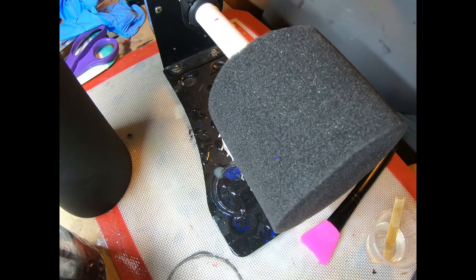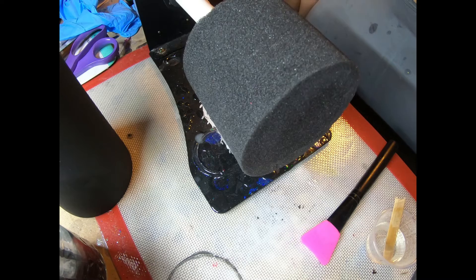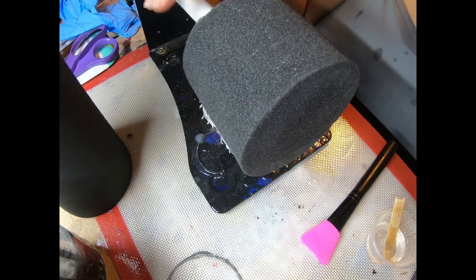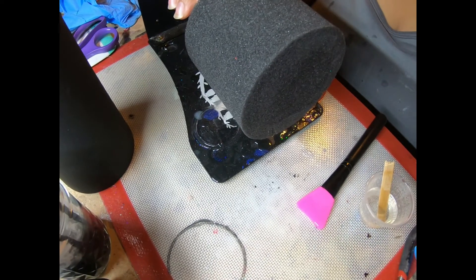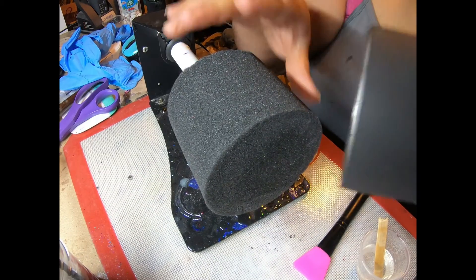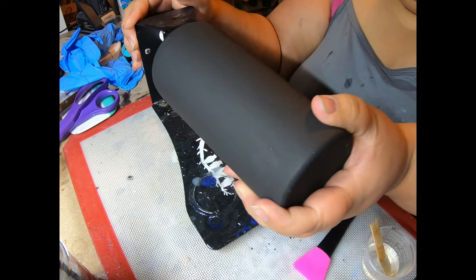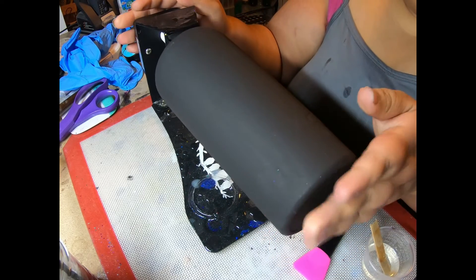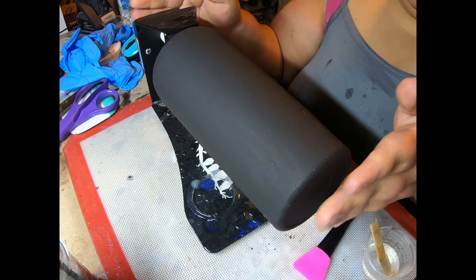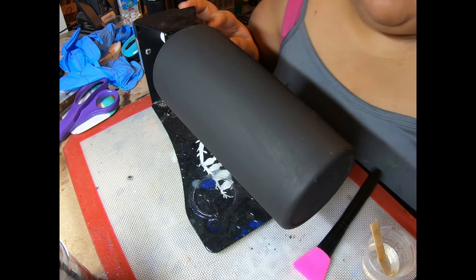I've got another cup turner — yes, I have three of this particular model. We are ready to roll again. We'll just pop that on there, level it just like so, and turn that on. Let me find my black paint real quick.